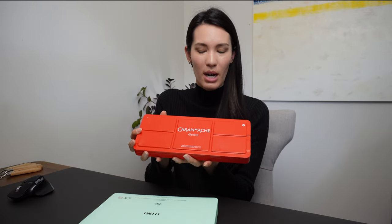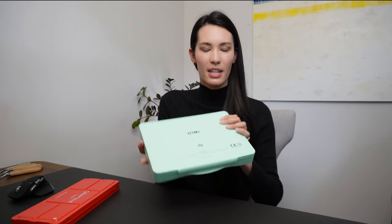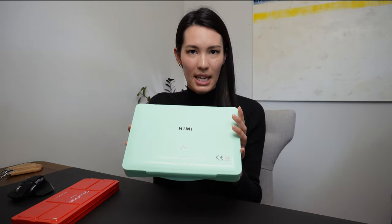Hi everyone, this is Jessica with Longform Studio. Today I'm going to compare two different types of gouache paint sets. I'm going to start with the Caran d'Ache tablet style gouache and then move into some details on the Hemi jelly gouache paint set. After that, I will show you a painting I did — a side-by-side comparison of how the paint reacts when you're actually working with it, and then we will dissect the final images.